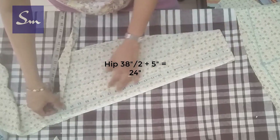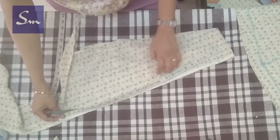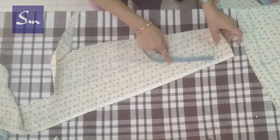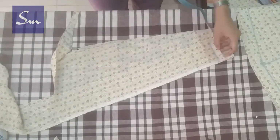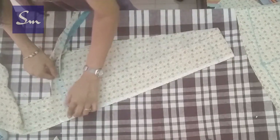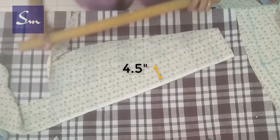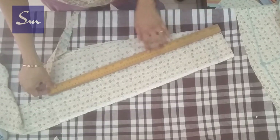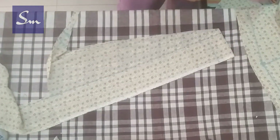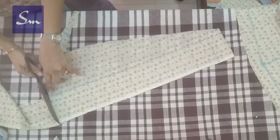Now we cut the belt. The belt will be half of hip round plus 5 inches. I am cutting from the selvedge side. The belt length will be half of hip round plus 5 inches — this is 4.5 or 5 inches wide. If you want to fold it from this side, I am cutting on 7 inches so I won't be folding it.